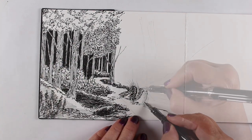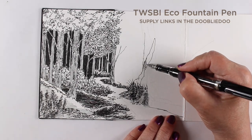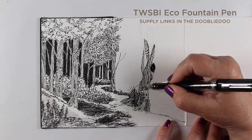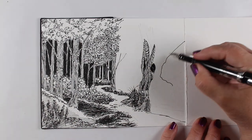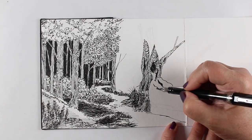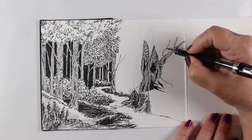I got out my TWSBI Eco and some Platinum Carbon Black waterproof ink, so if I decide to watercolor over it I can. That's one of the reasons I like that ink — it's one of my very favorites and works really great for watercoloring on top of.